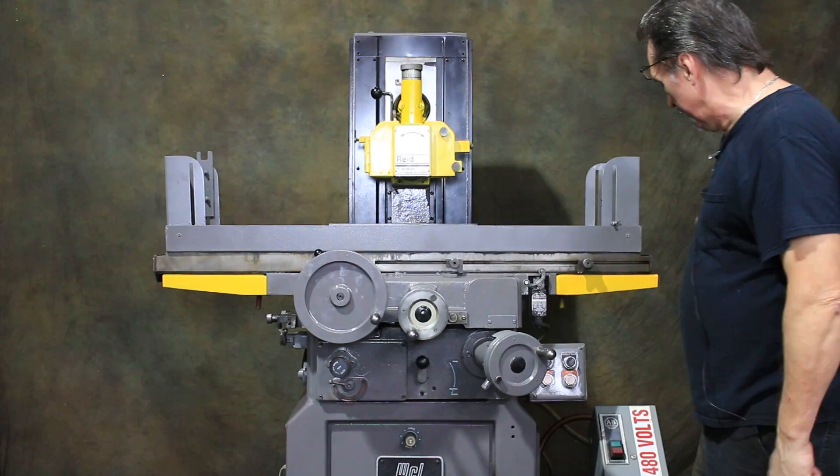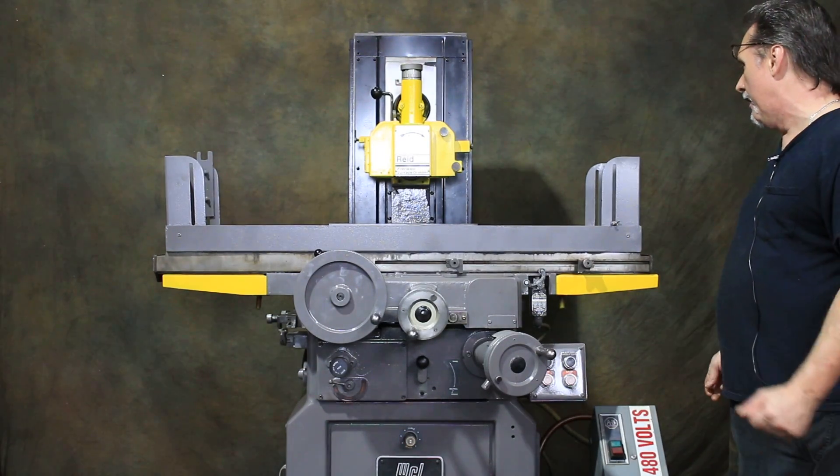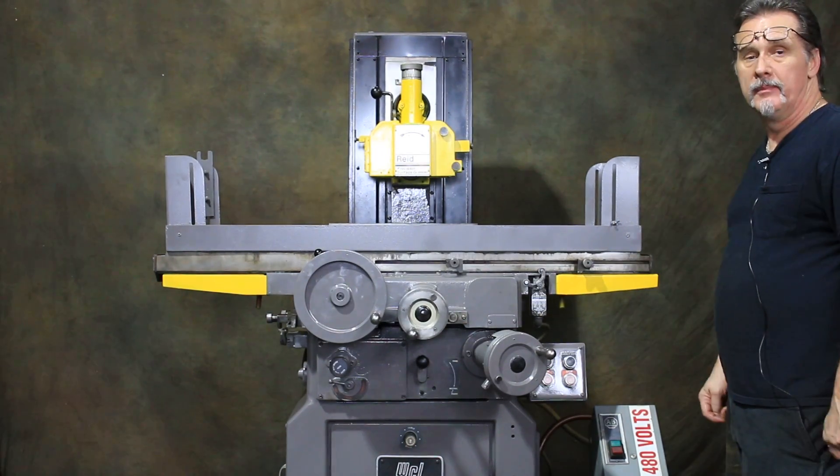That's about it — it's a pretty simple machine. It's wired for 480 volts. It's just been serviced, cycled, and painted. It's ready to go. Thanks for watching.